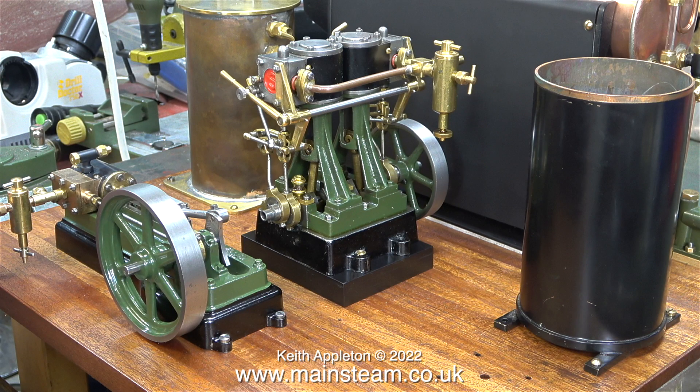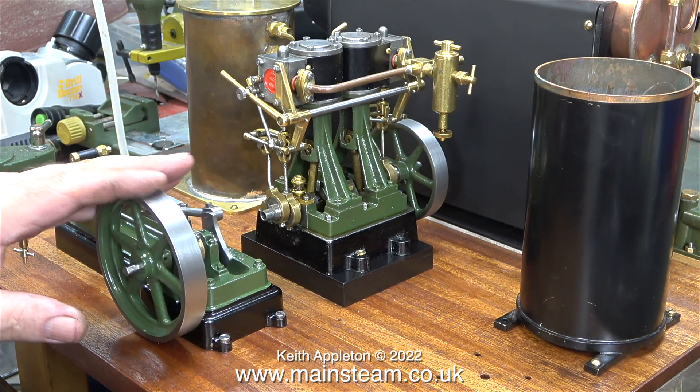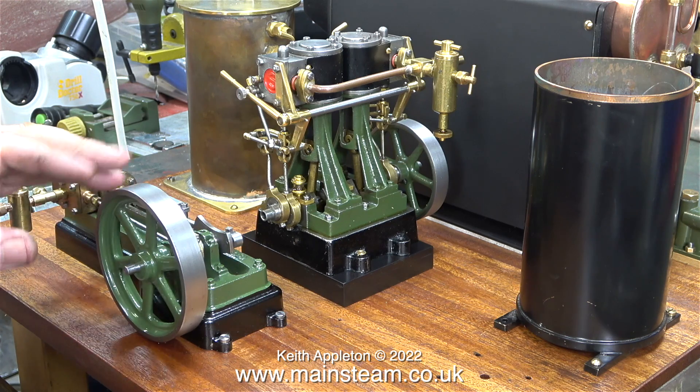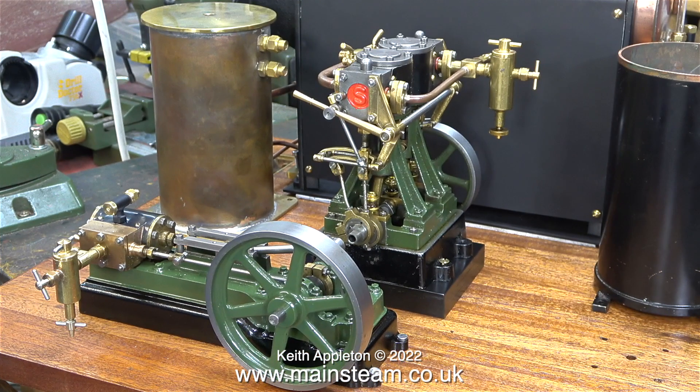I bolted down the S50 and rotated the flywheel — not just for fun, but to make sure that the bed of the engine has not been distorted once it's bolted to a flat surface. Even though the base of the engine is substantial, it is possible to distort it when you bolt it securely in place. This one is okay.